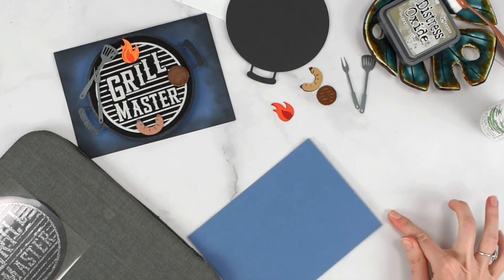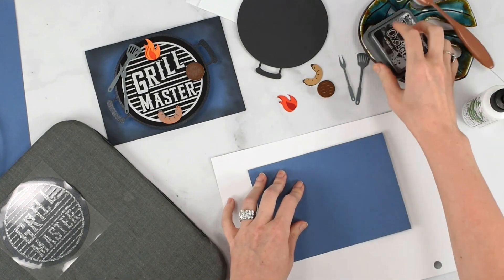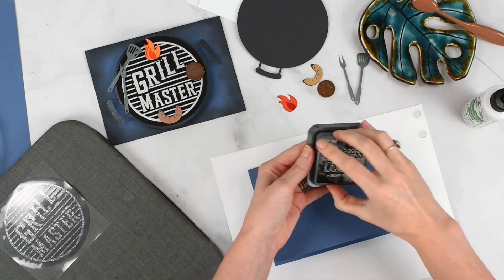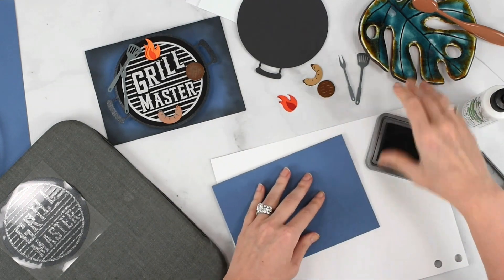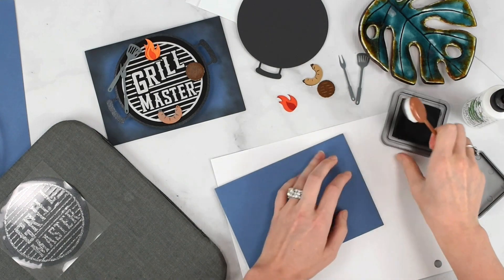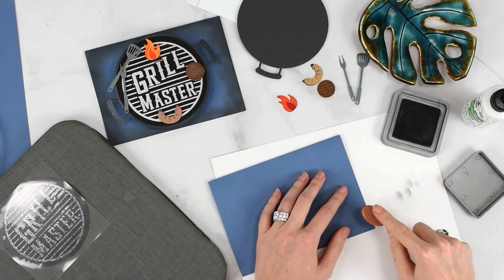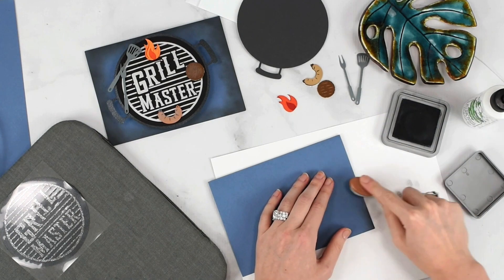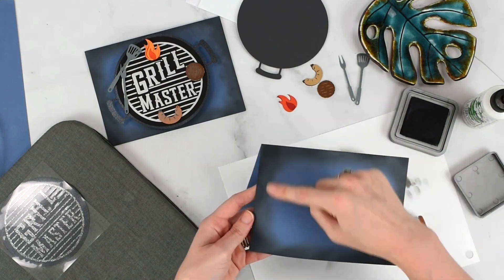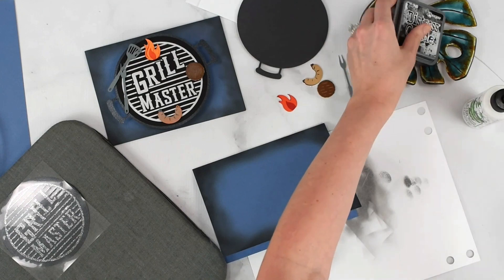I'm laying down a spare piece of cardstock to protect my surface. I'm grabbing my Distress Ink — this is the Tim Holtz Distress Ink called Black Soot, which is very fitting. Using an ink blending brush, I'm going around the edges making small swirling motions just to kiss the edges. So we kind of have that distressed, smoky look around the edges. Go ahead and set your ink aside.